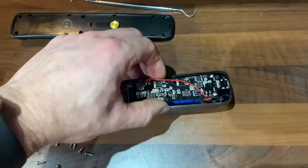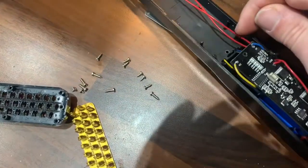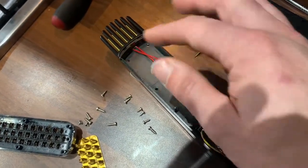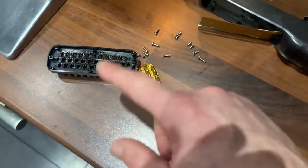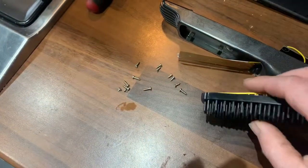You have to move this out of the way, only a little bit, to get to the Phillips screws down here. You have to undo those little Phillips screws, and then that will release this section from underneath.